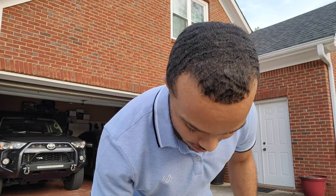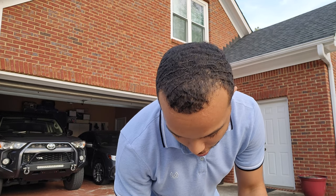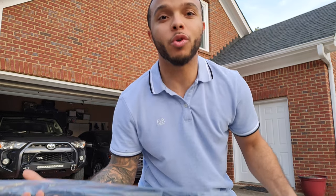Hey, what is going on ladies and gentlemen, this is your boy Chad bringing y'all another video. In today's video I am going to be putting window visors on my WRX.